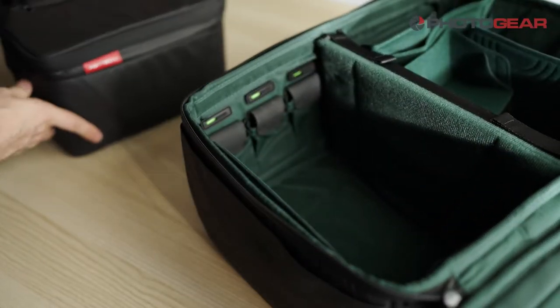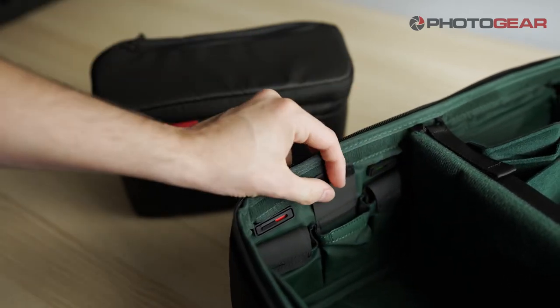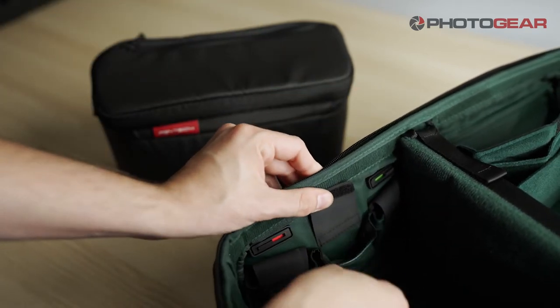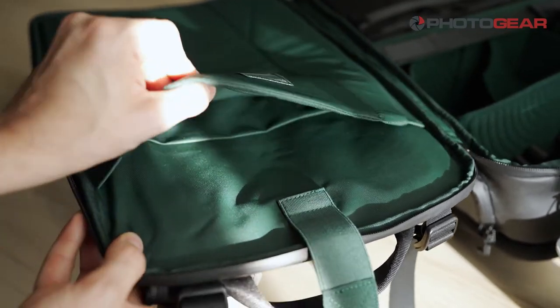My favourite feature is the battery compartments. With colour coded sliders you can mark which batteries have been used and which ones still have a charge. And lastly a laptop sleeve that can fit up to a 16 inch laptop.